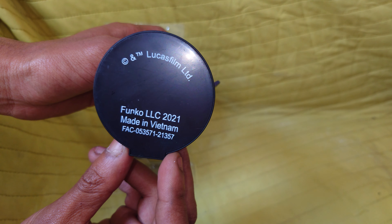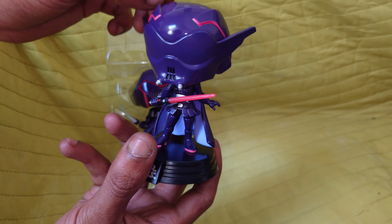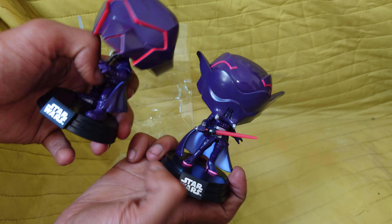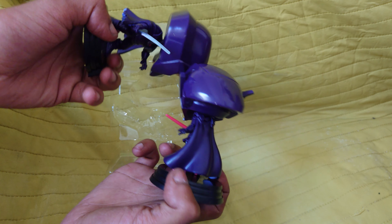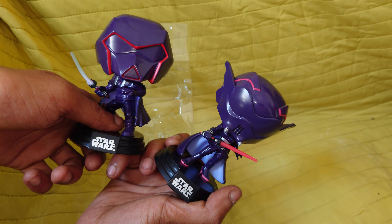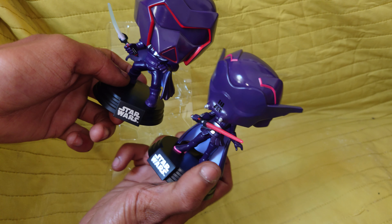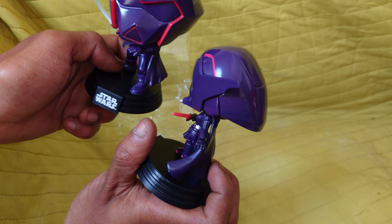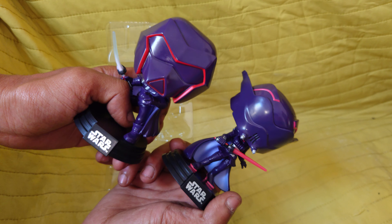Made in 2021, made in Vietnam, with its official FAC number on it. She has a red glowing lightsaber and Kare has a blue glowing lightsaber. Comparing them side by side — I'd say they're about the same. I'm going to go with the one with the blue, Kare. I prefer his pose — I think that's a better pose. Am's head looks skinnier; she has a skinnier helmet but more sticking out of the back, where he has more of a Stormtrooper-looking type helmet.